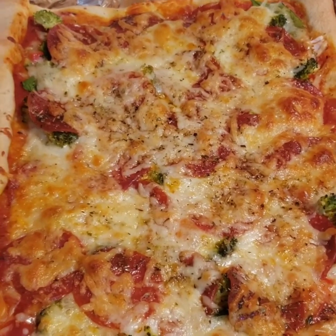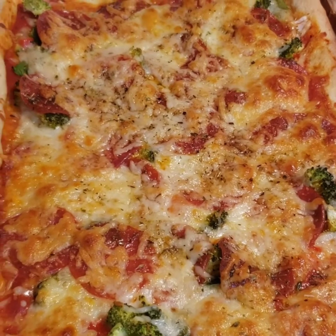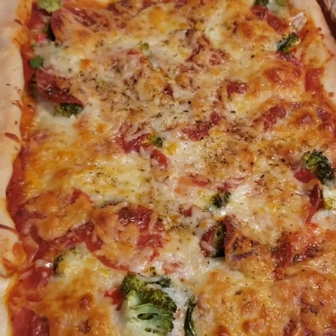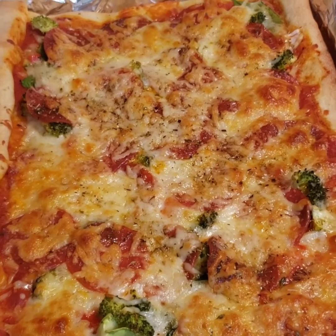Remember to subscribe and like, and let me know if you would like me to cook something to show you and I will. Thank you for stopping by my channel. My name is Barbara — love all and hate no one. Subscribe and like, hit the bell!